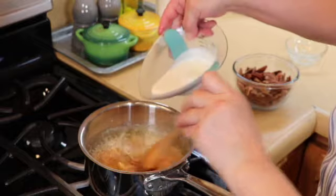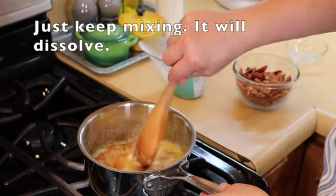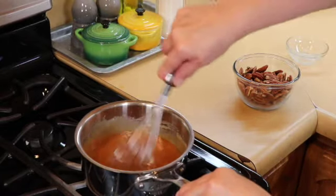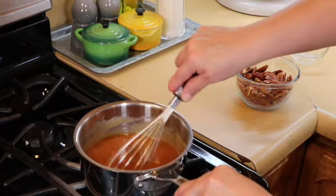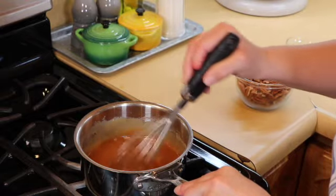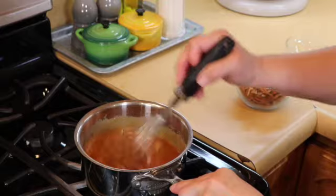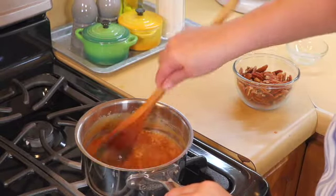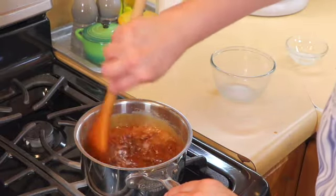Then we're going to add in our heavy cream — do this off the heat. If it starts to clump up, switch over to a whisk. Just take it off the heat, whisk it carefully, and be very careful not to splatter yourself because this is extremely hot. As soon as it hits a higher temperature it will melt down the clumps. Turn the heat back on to very low until everything is incorporated and there are no more lumps. Then we're going to add in our pecans and let this go for about two to three minutes and we're done.